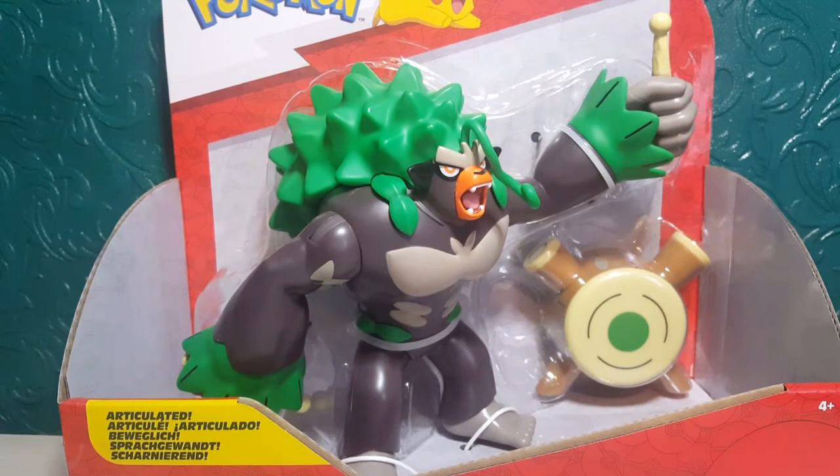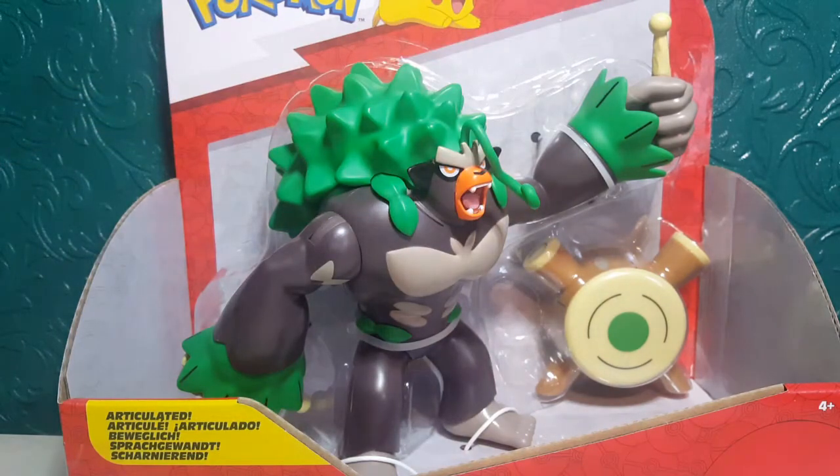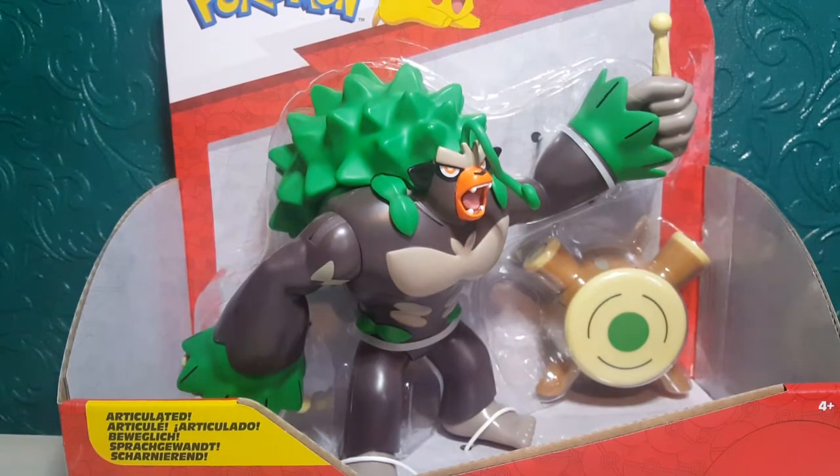I will link it in the description box down below for Smiths, and it might already be on Amazon too — I haven't checked. It's an open box, which is different, but for these bigger figures I think you'd like to look at them properly, a bit like the Venusaur. So without further ado I'm going to get Arillaboom out of the packaging.